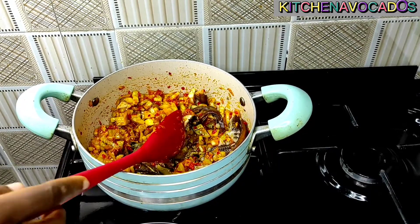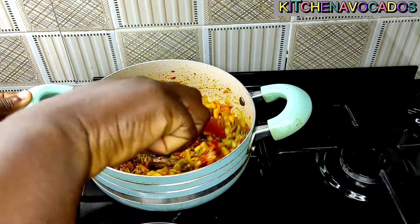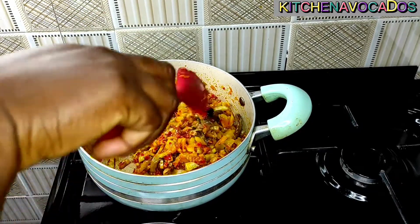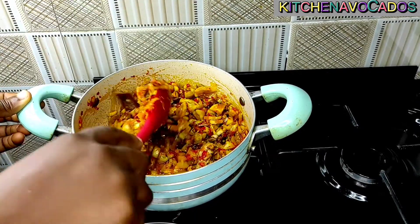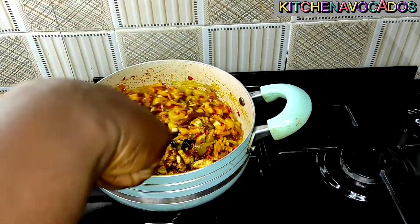I added in some smoked fish and I'll just mix all of that together. You can see the moisture has begun to come out of the sauce. Remember the garden egg will release its own moisture, so you would want to be careful with the quantity of water you use here. I'll just continue to mix until everything is well combined.